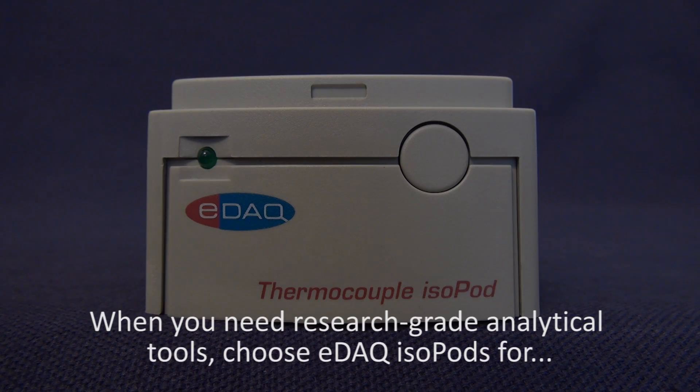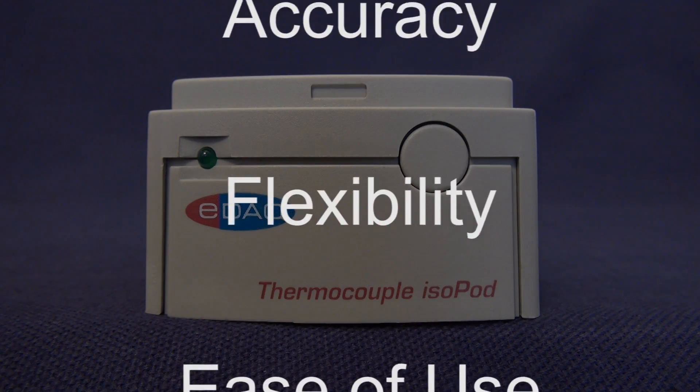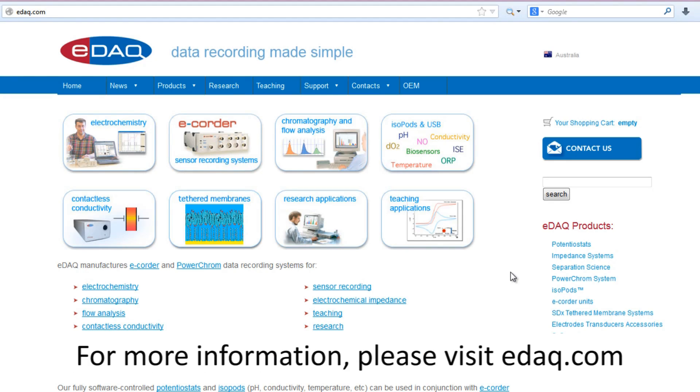When you need research grade analytical tools, choose the EDAC isopods for speed, accuracy, flexibility, and ease of use. For more information, please visit edac.com.